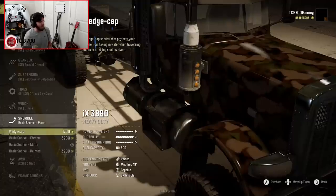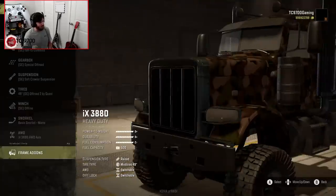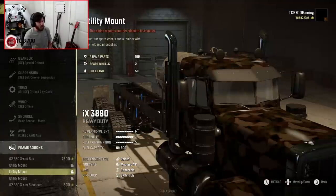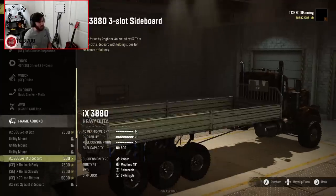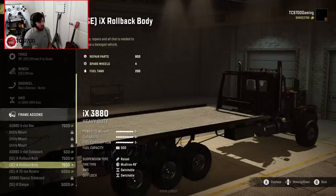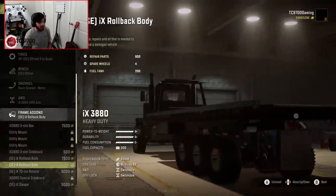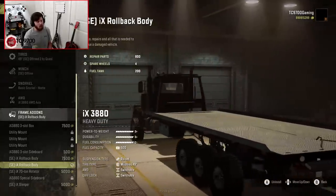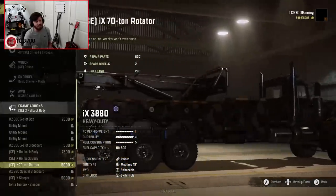We're going to go with the SE Offline winch, stick with the basic matte snorkel, and go with the all-wheel drive front axle as well. The frame add-ons are where it gets very interesting. You have the three-slot cargo box, a lot of utility mounts that require the rotator to be installed in order to use, the three-slot sideboard, the IX rollback body — both a short one matching the original IX wrecker and a long rollback body that looks really good on there.